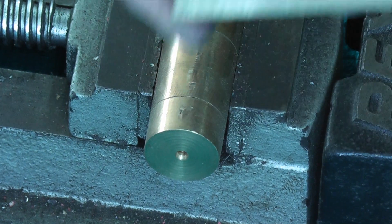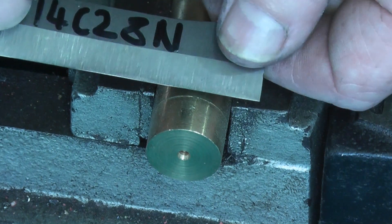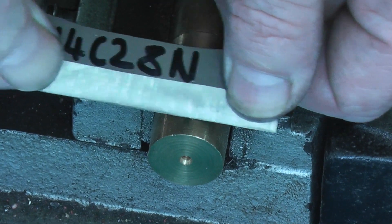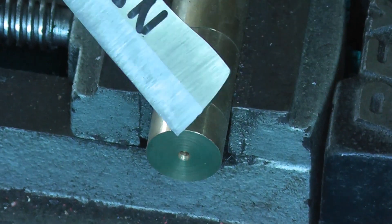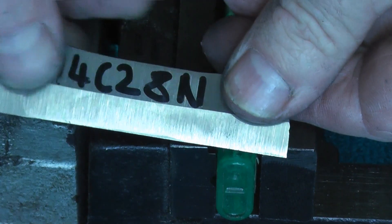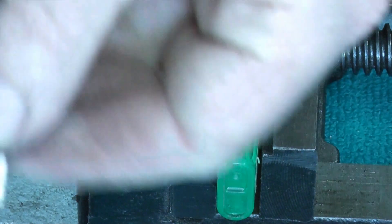I've got this test piece heat treated and now I'm just going to do the brass rod test. If you look carefully, you should be able to see the blade edge flex. I'll go through the lighter and you should be able to see it flex as I pull it. Can you see it flexing? So that was flexing.